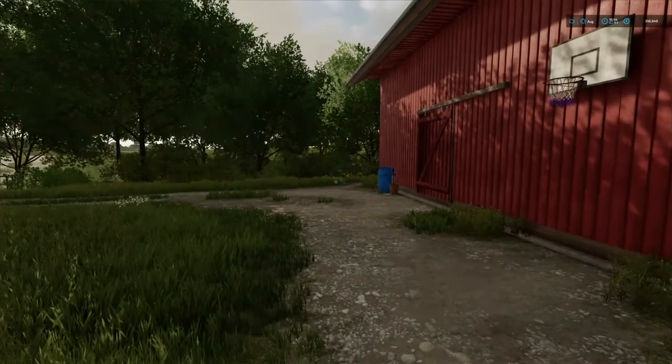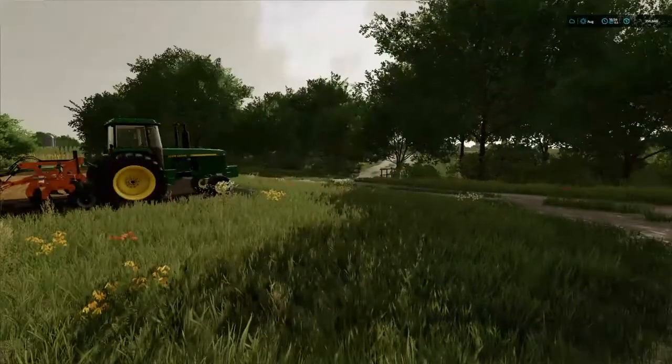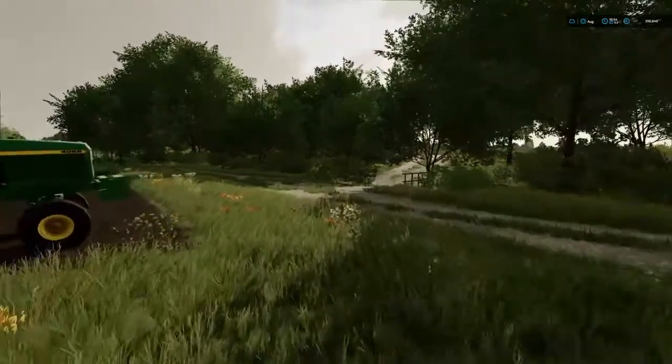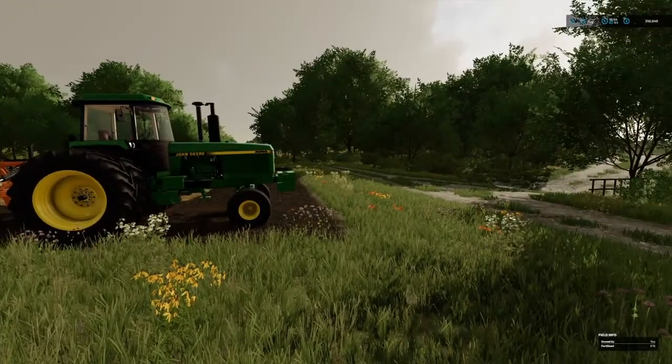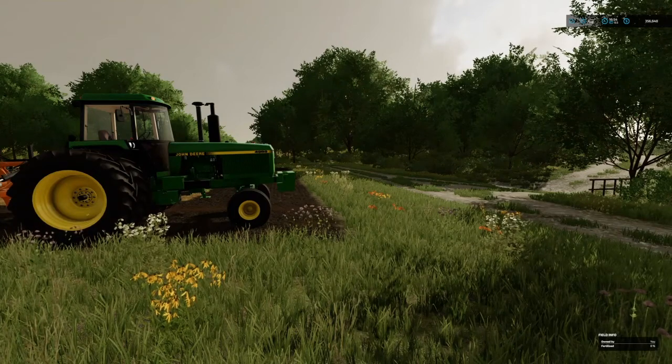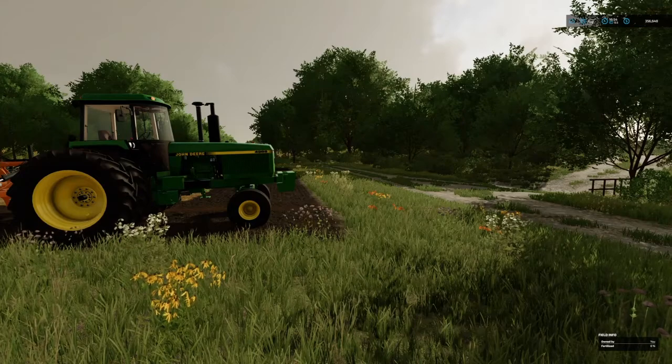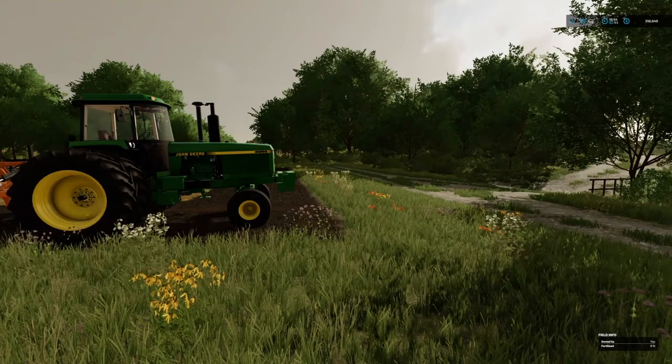Howdy folks, Red here. Little short video, not very long. I know rocks are a pain for some people and sometimes you got to think outside the box. Me, I don't like doing that, but I do like making the box just a little bit bigger.